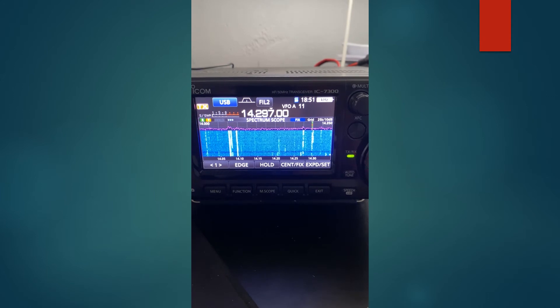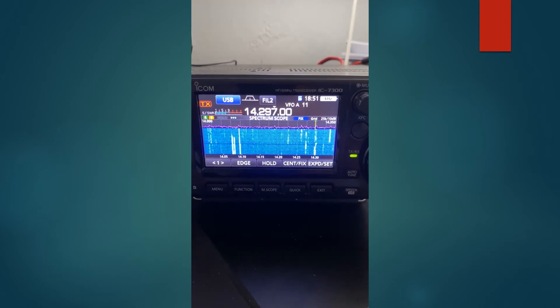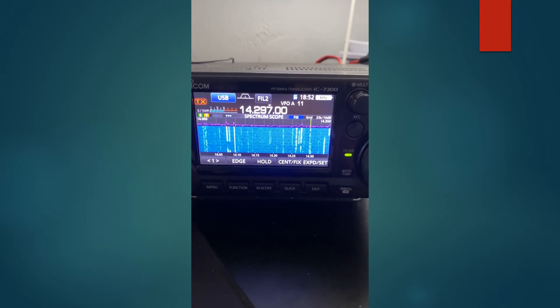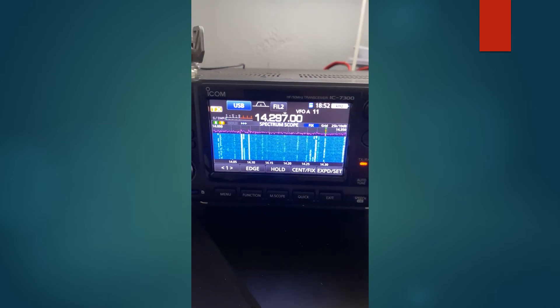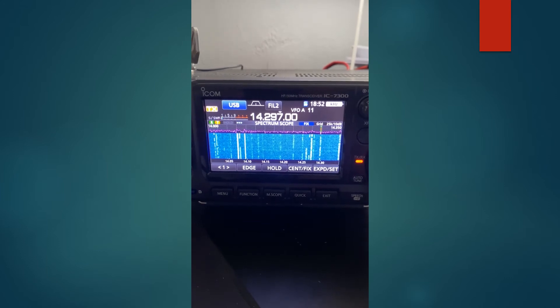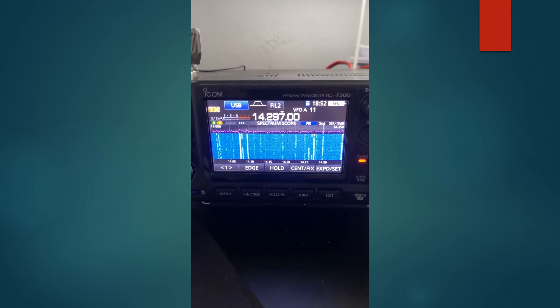Very good. This evening up here I'm at 50 watts. I'm using a linked dipole. I've got the 40-meter link attached. It's set up as an inverted V at 50 watts overall. QSL on the 50 watts. I have an ICOM IC7300 here and a mobile mount antenna on top of my car — it's an adjustable type antenna.